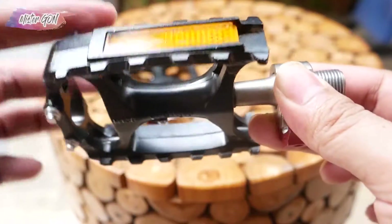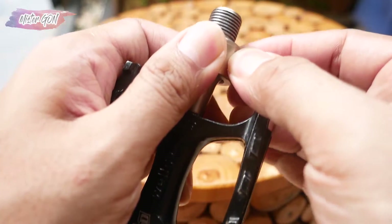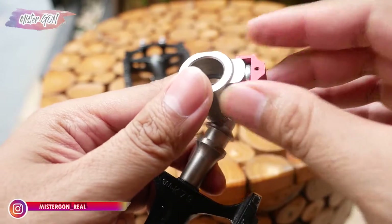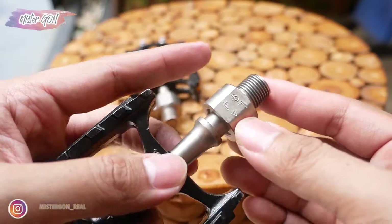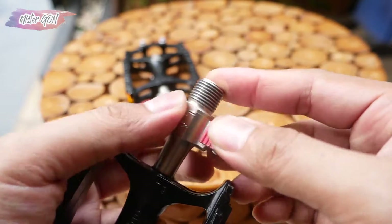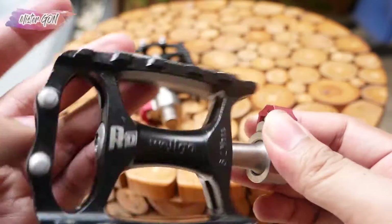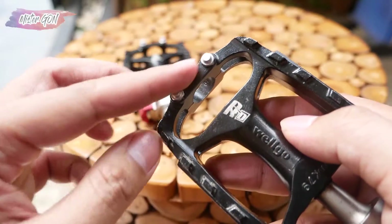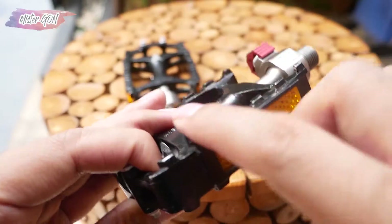Cukup loncer ya. Cara membuka quick release-nya, tinggal ditarik lalu dorong. Model quick release seperti ini sangat awet dibanding model yang bulat. Cara masukinnya sama, tinggal ditarik lalu didorong lagi. Di sini terdapat 2 grigi pada bagian sisinya, tidak banyak, karena di sisi yang lain terdapat gigi-gigi yang tidak cukup tajam, jadi tidak merusak sepatu anda.